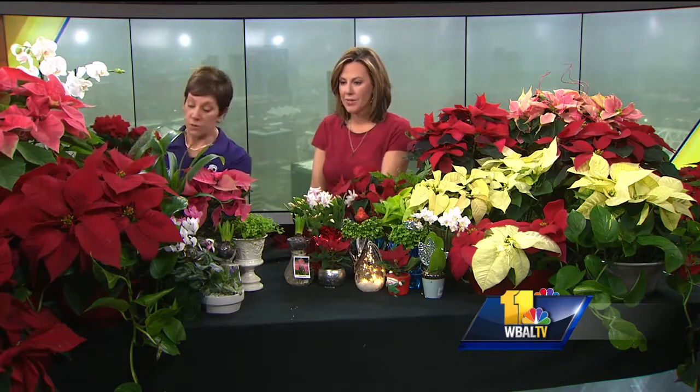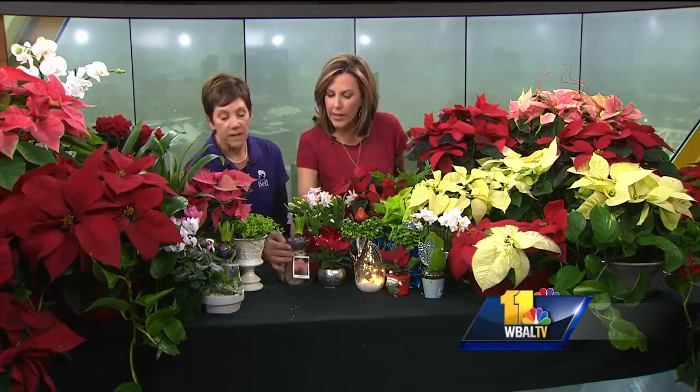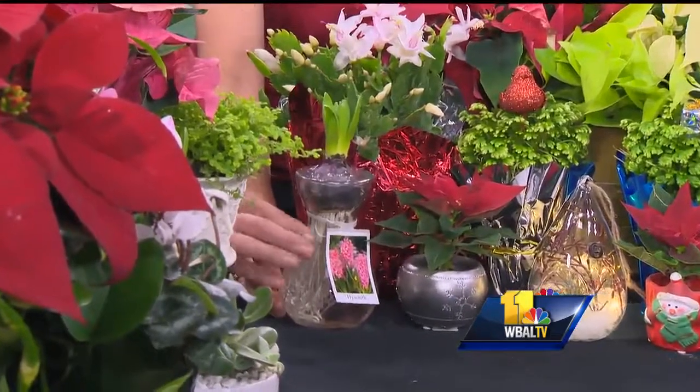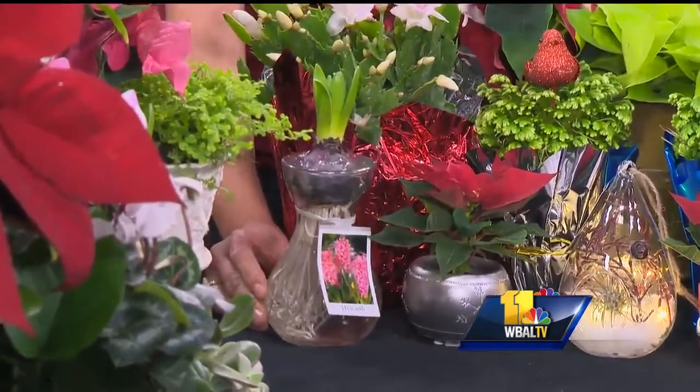It's gorgeous and makes a great gift. Speaking of gifts, there are all kinds of fun things. We have these forced bulbs — these are hyacinth bulbs already in a really pretty vase. In a couple of weeks they'll be blooming. The tag shows you the color so you know what to expect. So nice!